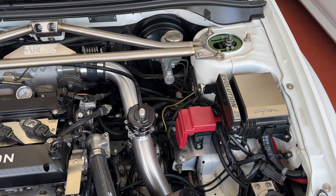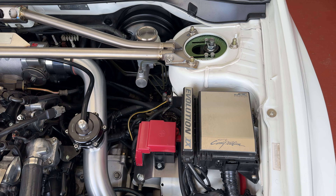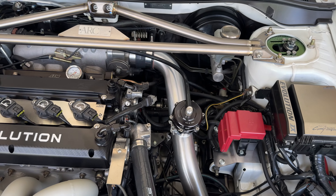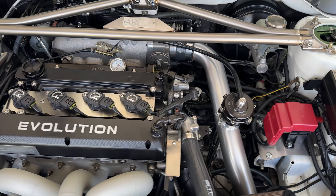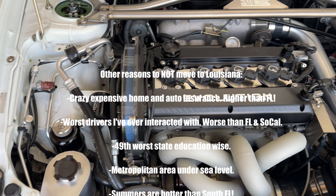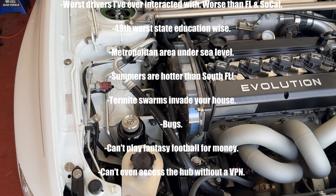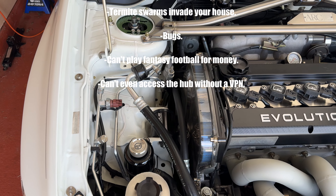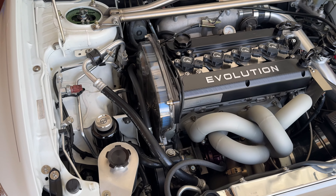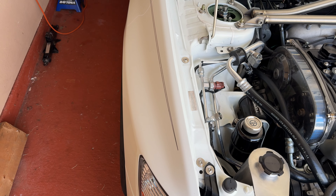Quick rant: if you're a car guy considering moving to Louisiana, don't. I'm not here by choice — I'm in the military and stationed here. In about a year here, I haven't been able to get basic car stuff done: paint, headliner, alignment, tires — you name it. That's why I ended up doing the headliner myself. If you're a car guy considering Louisiana, I highly encourage you not to.